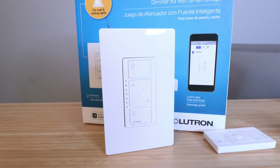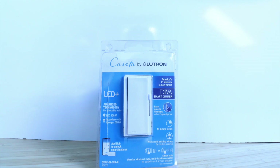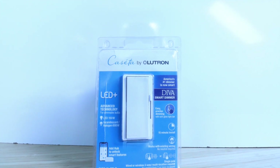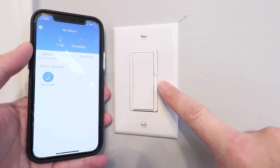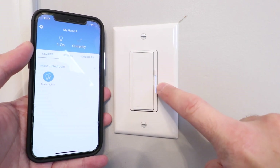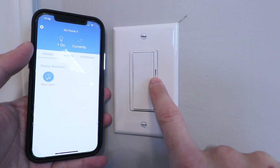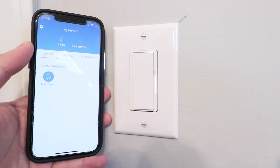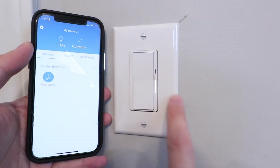The Lutron Caseta system has two styles of switches and dimmers that are now available. They have the traditional style Lutron Caseta dimmer, which you can see right here, and they also have their newer Lutron Diva dimmer switch, which I just did a video on a couple weeks ago — it's an update from the design that many people might find more appealing than their traditional light switch dimmers. The Lutron Caseta system doesn't require a neutral wire for installation, and we've got videos that show you how to install the system and set it up.